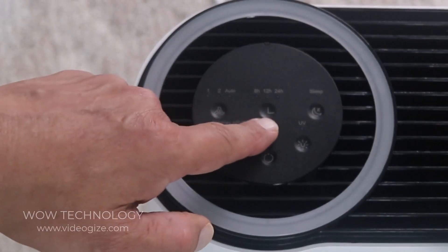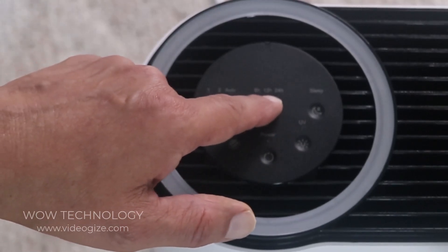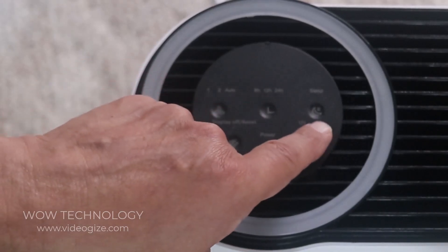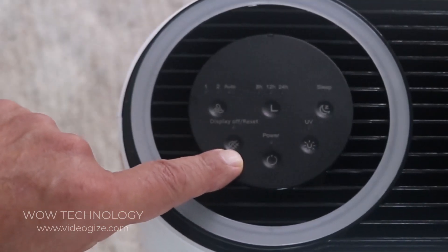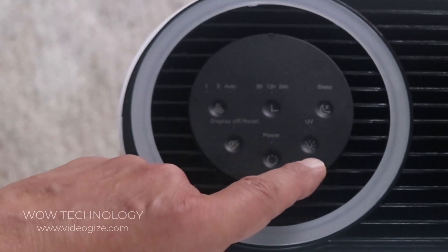You also have a timer button which you can set to 8 hours, 12, or 24 hours. You have your sleep mode, this is your power button, this will display off with the filter reset button, and this here is your light button.